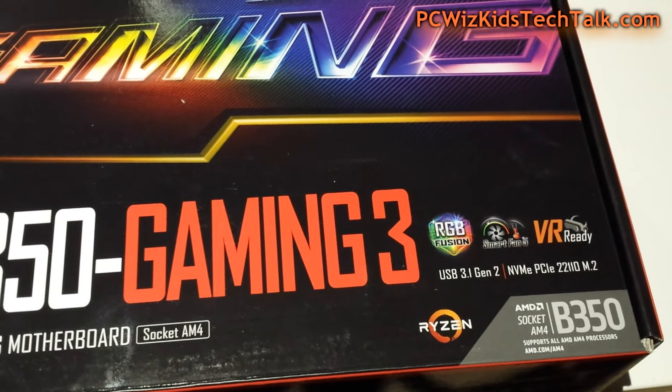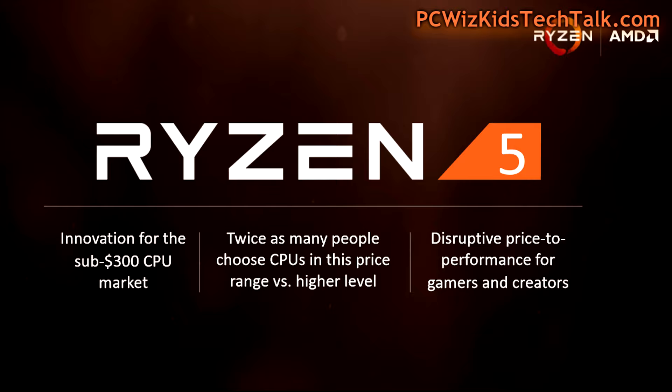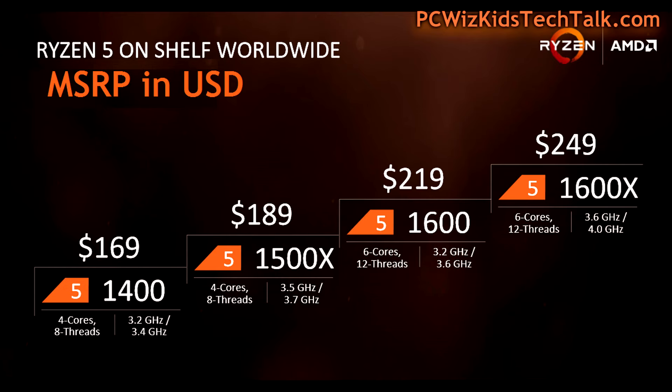This is priced at a range depending on what you're trying to buy — four core versus six core with 12 threads — ranging from $169 all the way up to $249 US. That's the manufacturer's suggested retail price. You might find it for less depending on the retailer, but those are the differences between them.